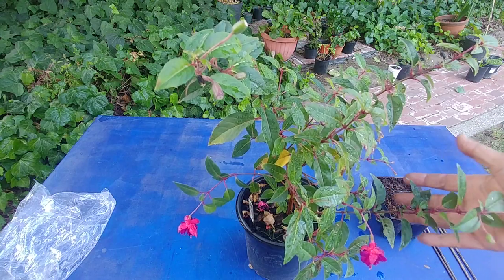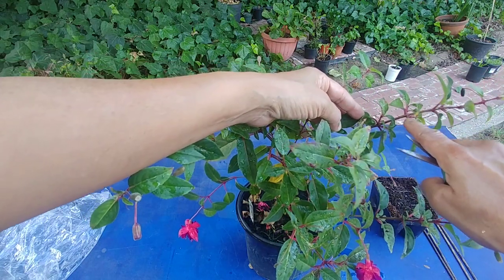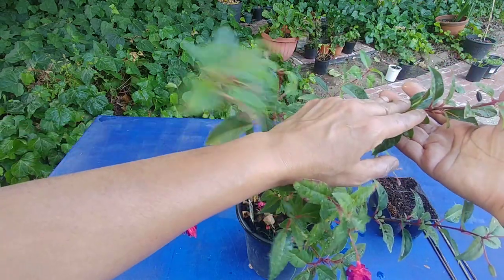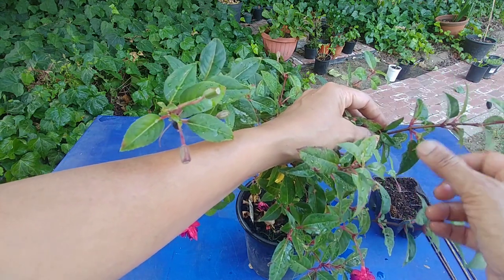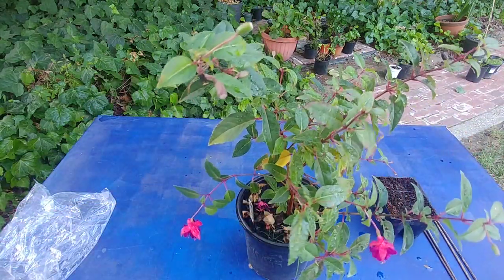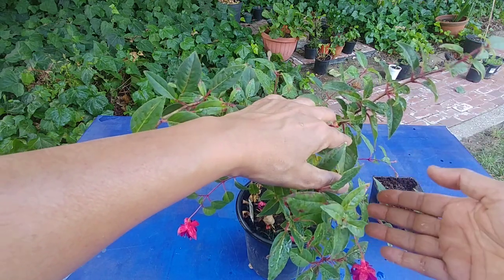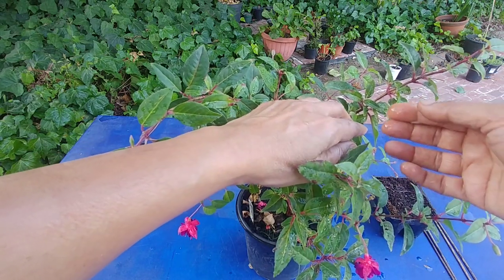The second thing is to make sure there are at least three to four nodes in each cutting. Nodes are the places on a branch from where the leaves grow — a slightly swollen part of the stem, also called a nub. That is potentially the place from where the roots will also grow. When you put it in the rooting medium, a couple of nodes should go inside and a couple should stay outside — the inside nodes develop roots, the outside ones develop leaves.